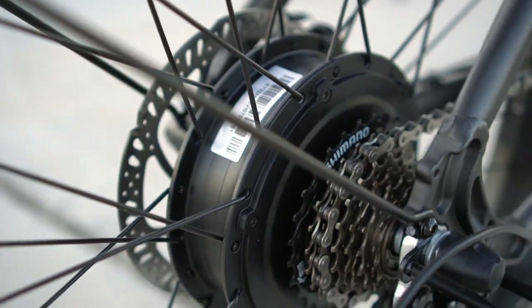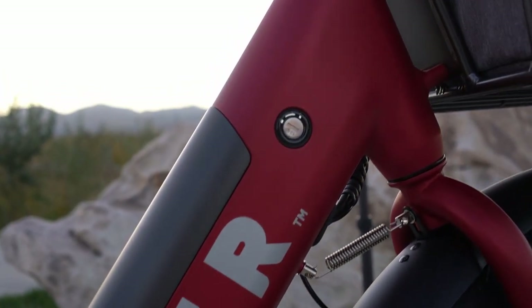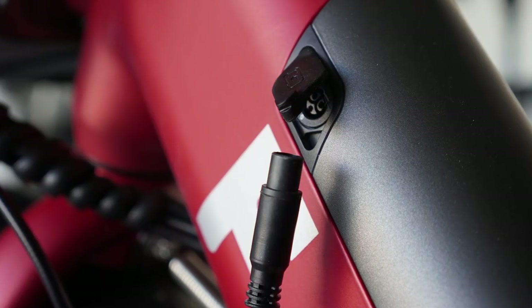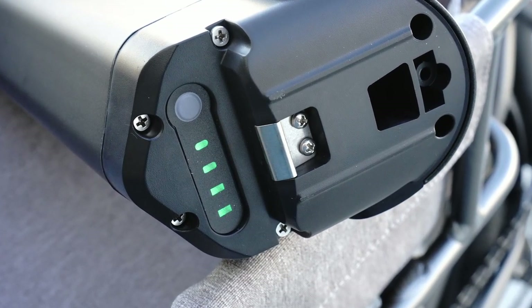The power comes from a 500-watt brushless motor in the rear wheel, powered by a 687-watt-hour Samsung battery. The battery takes about 10 hours to charge when it's completely dead. The battery level can be checked on the display or by removing the battery and pressing the button on the bottom.